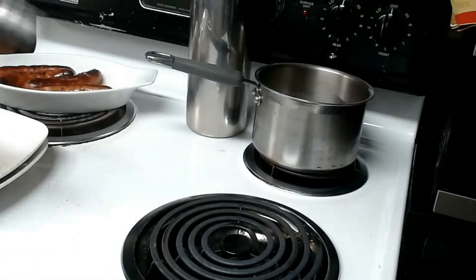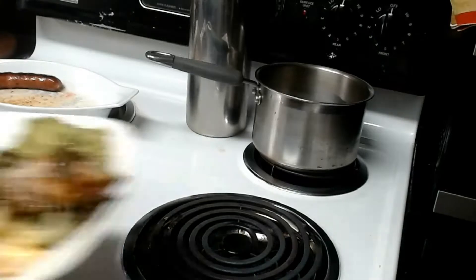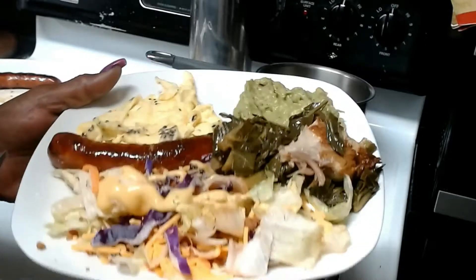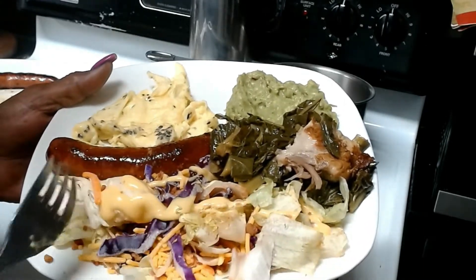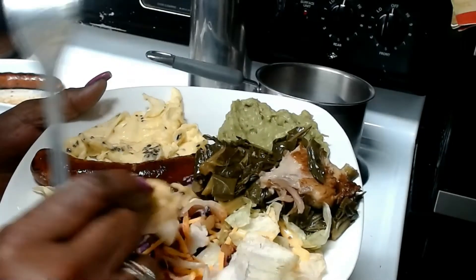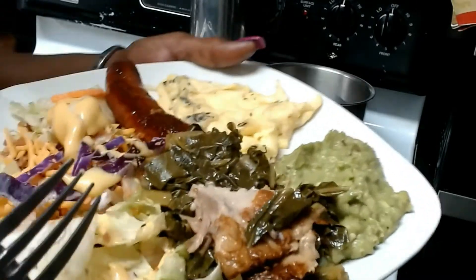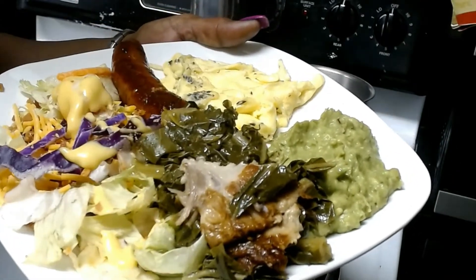I'm going to plate my food and get ready to serve it for breakfast. I added some extra things because I had leftovers — I like to get my vegetables in early in the day. I have an iceberg lettuce salad with cabbage and different things in it with a little dressing, and I've also added in some collard greens.